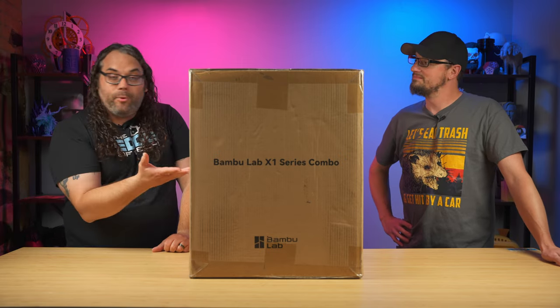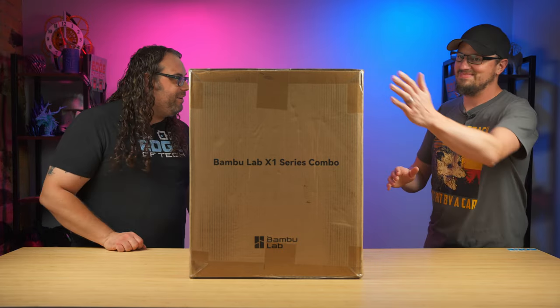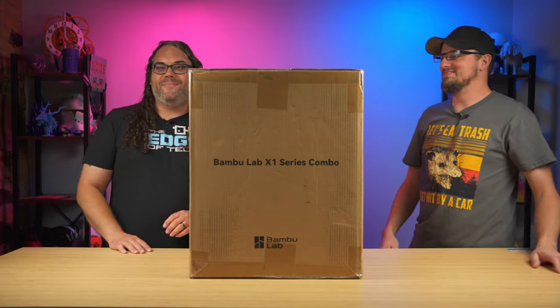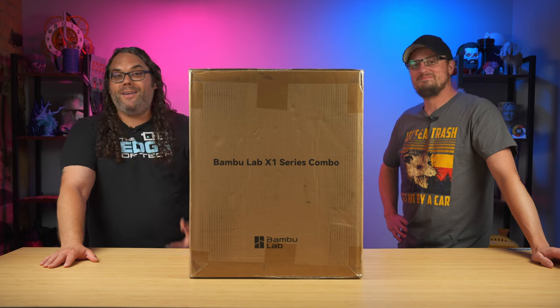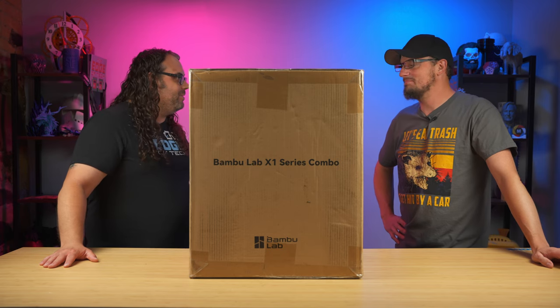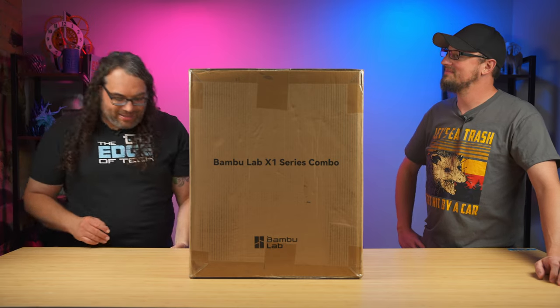Our friends over at Bambu Lab shot Gordon a brand new X1 Carbon with the AMS combo. I'm so excited, I'm so pumped for this too. He's been seeing mine in the videos and now you get to play with your own. But the first thing we got to do before we go any further is get this thing unboxed.